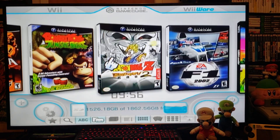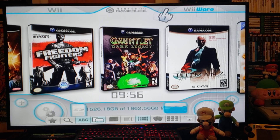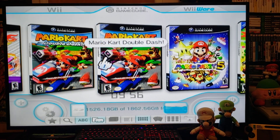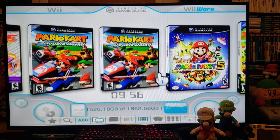I just think this looks a lot neater and cleaner with the tabs on top — you can just pick whatever you want. Now we'll get over to the PC and I'll show you the download file and exactly how to set it up on your SD card and get this USB Loader GX Mod going.